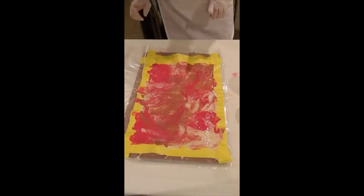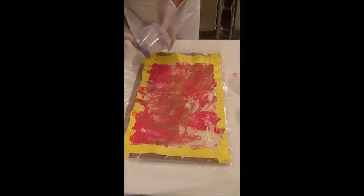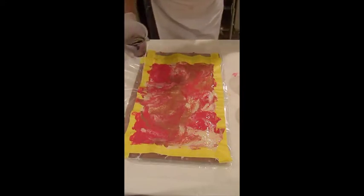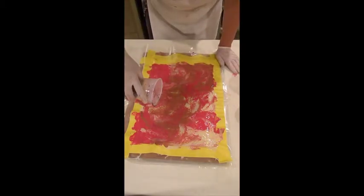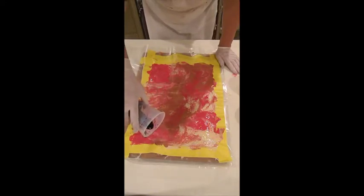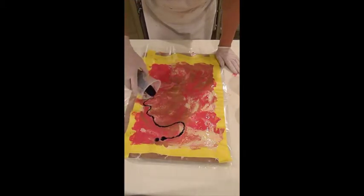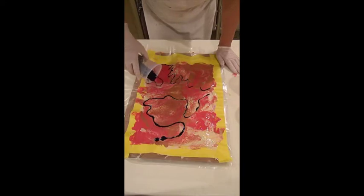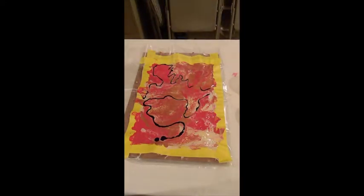Should I add the design lines now or wait till it dries? Let's try adding design lines on this piece while it's wet, and on the other piece when it's dry. Here's my black paint left over from yesterday — I always cover my cups with Glad Press'n Seal, which does a really good job of keeping the paint from drying out. I'm going to drizzle just a little bit of black as a design line going through there. That makes it pop!